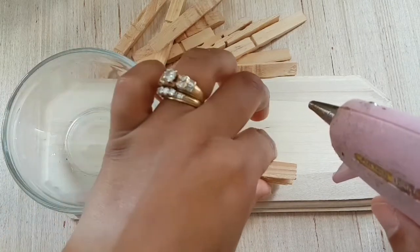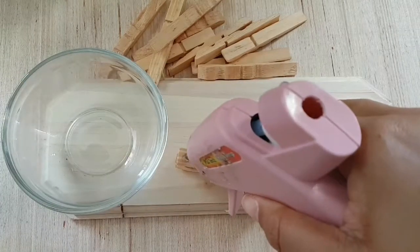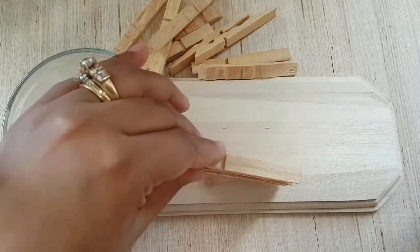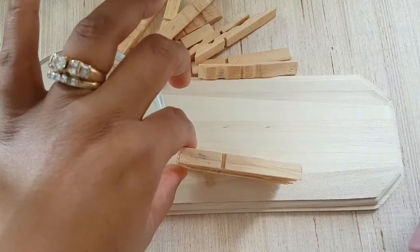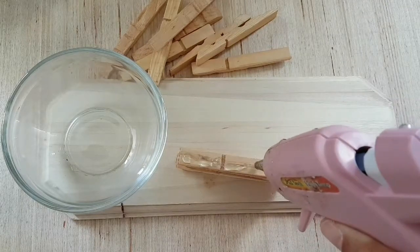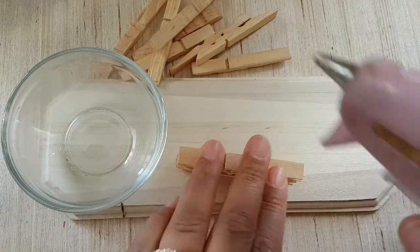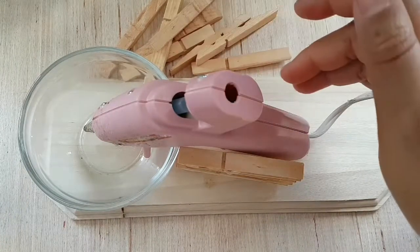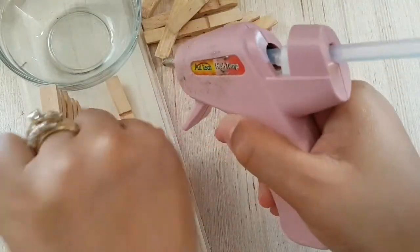I like working with the glue gun a little bit better than the e6000 because you don't have to wait for it to dry and you get an immediate hold. This will be about six peg pieces in total — that's only three pegs once you break them in half — and that's going to sit in there and give it a bit of a hold. We're going to work on the next side and come back.